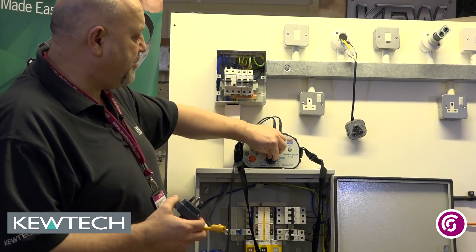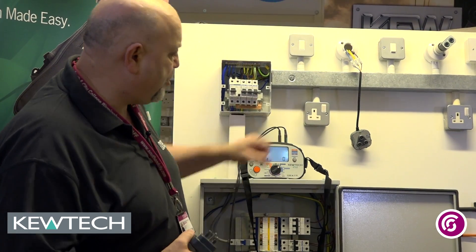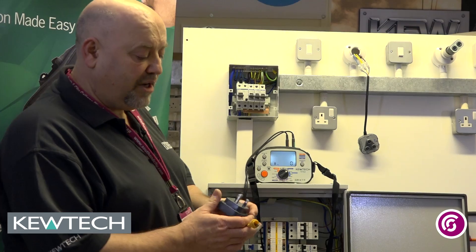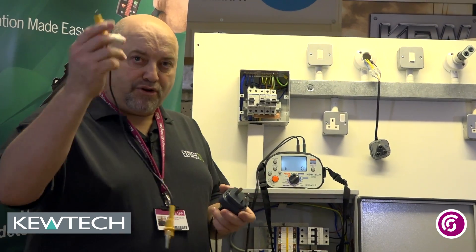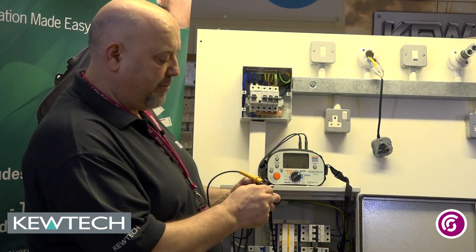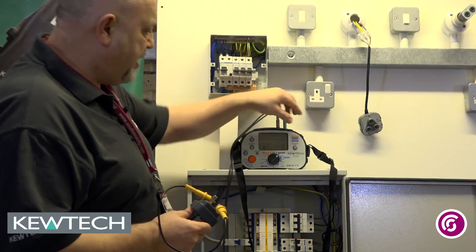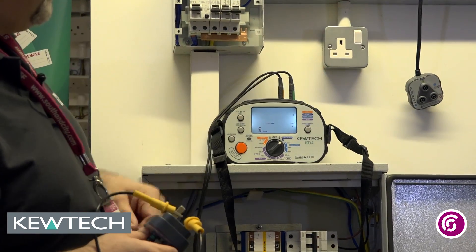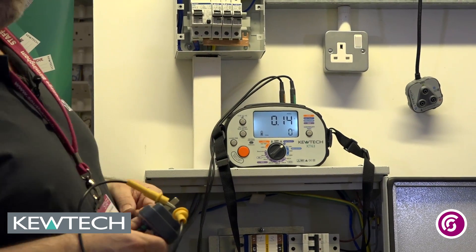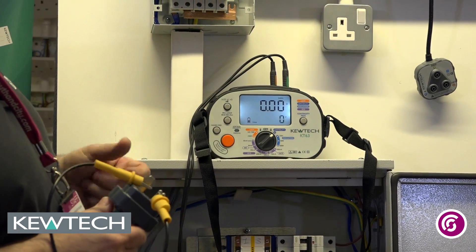However, we need to null the leads, so it's dead simple. I'll turn my tester onto continuity — if you look at the scale there, dark blue's continuity, auto-ranging — and all I simply do with my jump lead is make a circuit between my R1 and my R2 like so. Press the null — there you have it, 0.14 is the resistance of the leads and my jump lead. Press the test button, it'll go to 0.